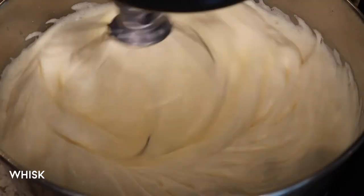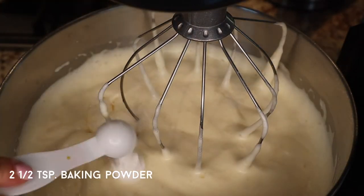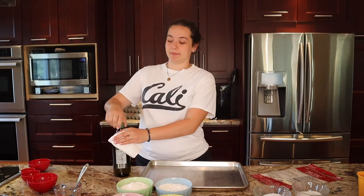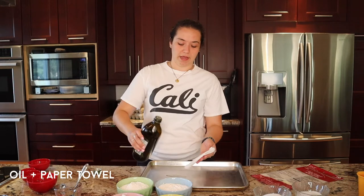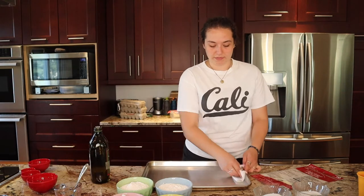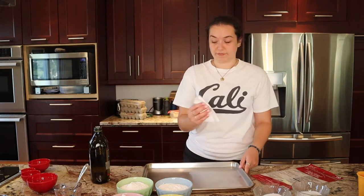It took about seven minutes for it to look fluffy, then I added some vanilla, hot water, oil, baking powder, and flour. I mixed this for another minute or so, and just before pouring the cake batter into the pan I lined it with parchment paper so it doesn't stick. I like to put a little oil on a paper towel and brush the pan with it — that might be a little too much, but it's fine.